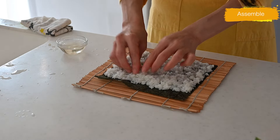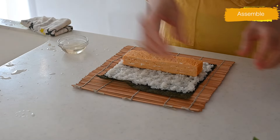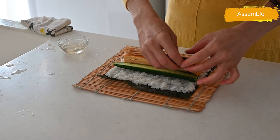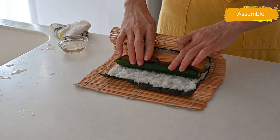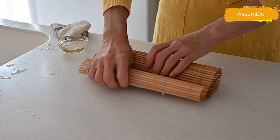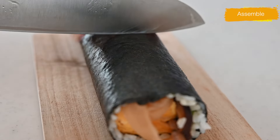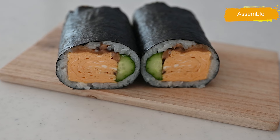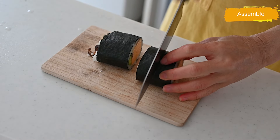Spread the sushi rice to each side and towards you evenly, then place the tamagoyaki, cucumber, sliced dried shiitake mushroom, and kampyo in the center of the rice. Lift the edge of the bamboo mat with index finger and thumb, hold the filling with the rest of your fingers, and start rolling the nori over the filling. Continue rolling using the sushi mat, applying gentle pressure to tightly shape the roll. Your ehomaki is done! Ehomaki is traditionally eaten in one bite without cutting, but you can slice it into bite-size pieces as well. It tastes so good and is so delicious.